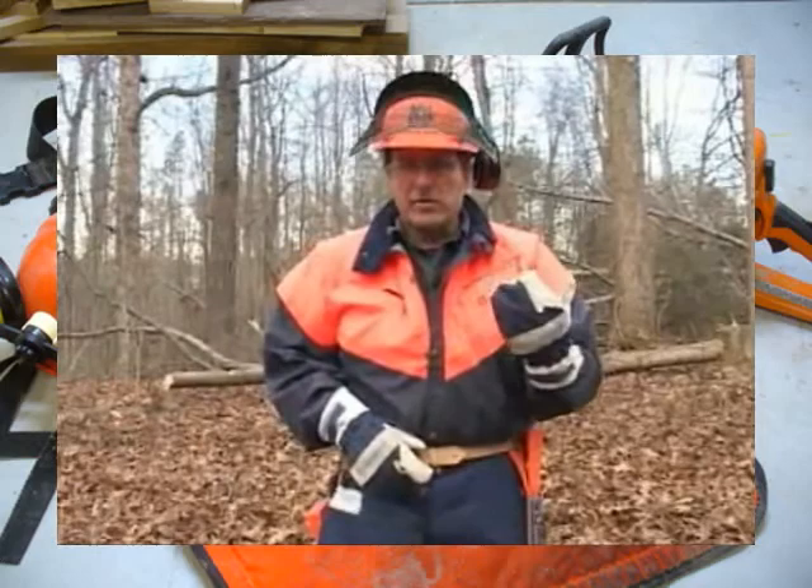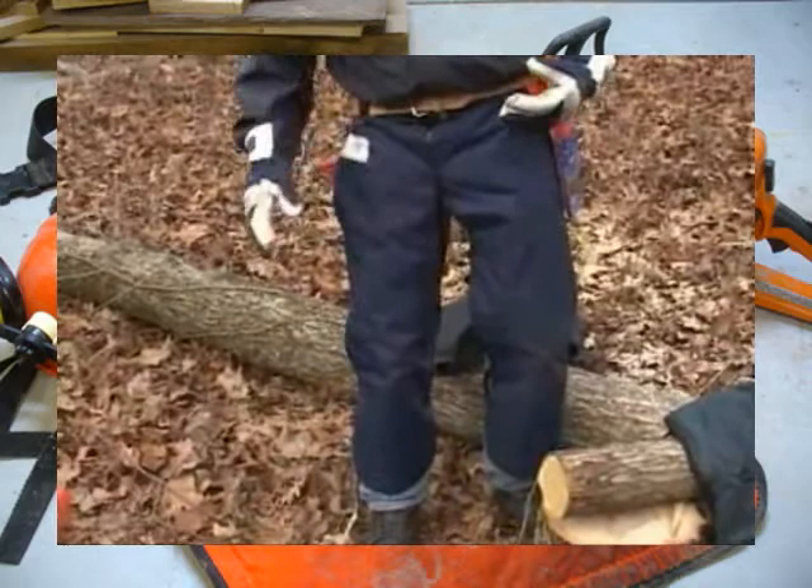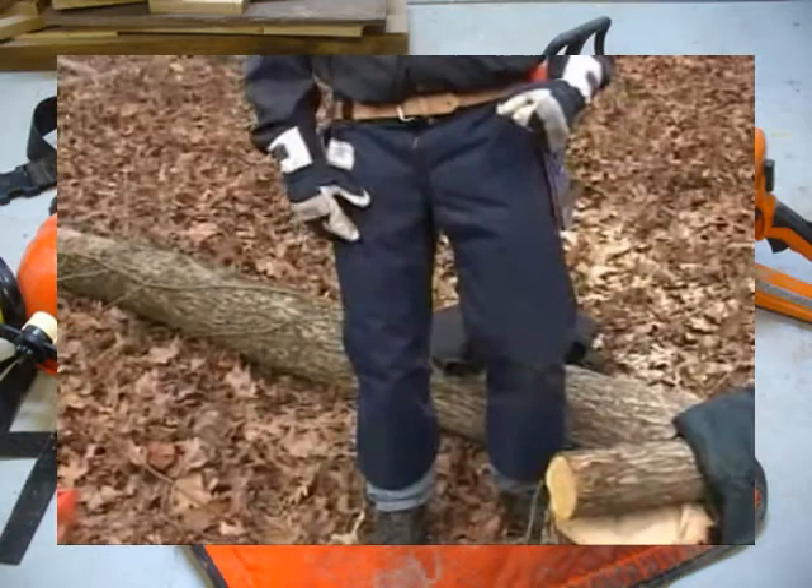Leg protection with a chainsaw comes in several different forms. The apron-style chaps I have on here come in different designs — just front protection as well as full wrap around the back — with straps to hold everything in place. These are made of layers of ballistic nylon. There are also pants available for different types of operators.